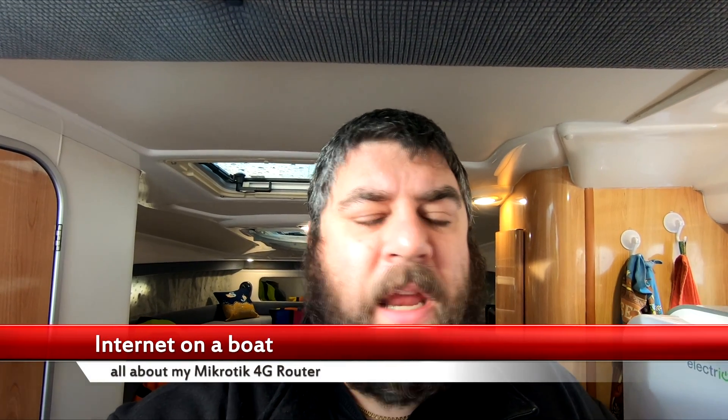Hi everyone, welcome back. We are back on the boat, it's now December. We just had that big named storm pass over us — Arwen, or whatever it was called. I've come down just to do a few jobs and check the lines, make sure that everything is safe and secure, and thankfully it is. I've just turned the engines over, they've worked fine first time, so everything's good — no water leaks or anything.